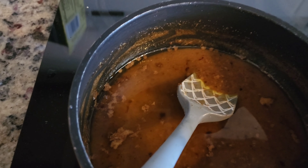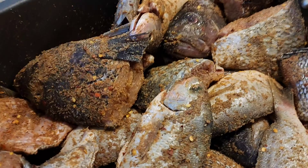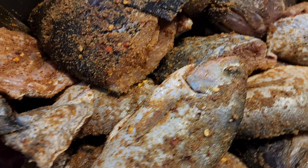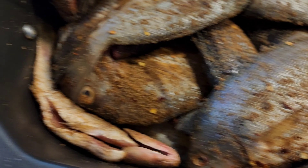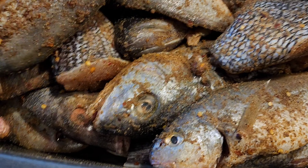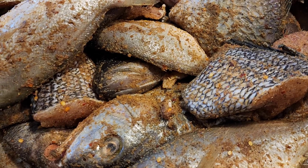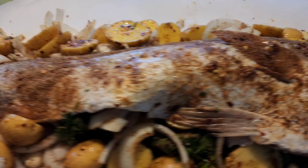Then you add the spices — cumin, garlic powder, onion powder, some pepper flakes, and salt. The fish is gonna be deep-fried; it's gonna be floured first, then deep-fried. You shake it to get the excess flour off. We have spot, black bass, porgies, and black drum.